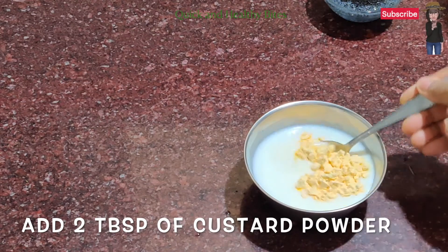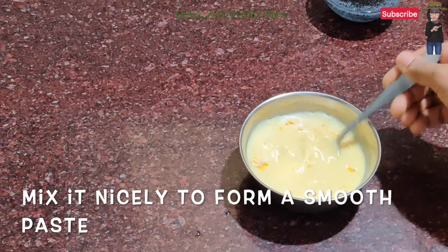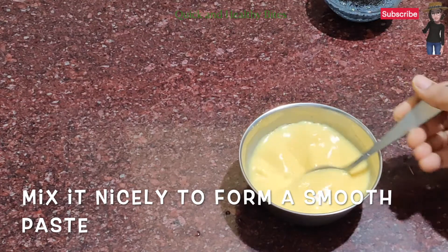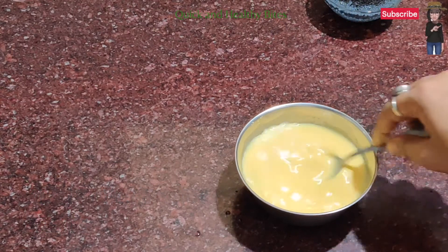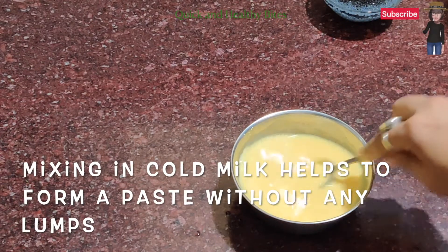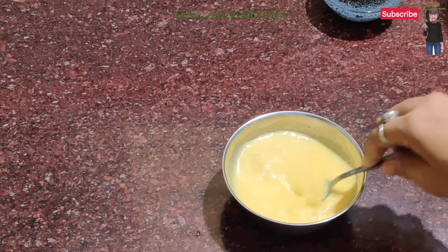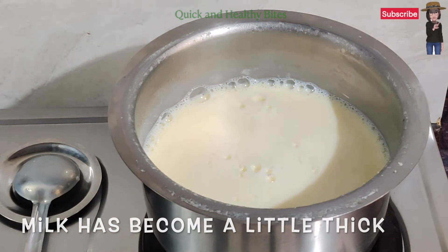I am adding 2 tablespoons of custard powder. Mix 2 to 3.5 tablespoons of custard powder in half a cup of cold milk so that there are no lumps and it becomes a smooth paste. Do not use warm or hot milk — always mix it in cold milk, otherwise lumps will form. Mix it well.